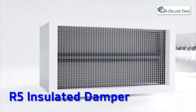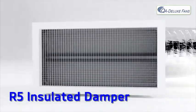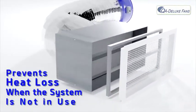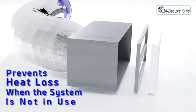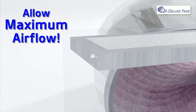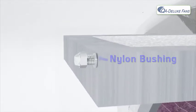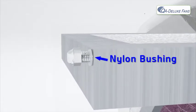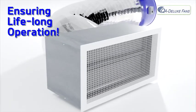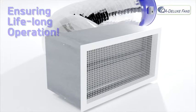The R5 insulated damper is designed to isolate the attic from the living space and prevent heat loss when the system is not in use. The solid foam dampers are lightweight and allow maximum airflow when the system is in use. A nylon bushing is used to secure the dampers to the metal housing, eliminating the need for lubrication and ensuring lifelong operation.